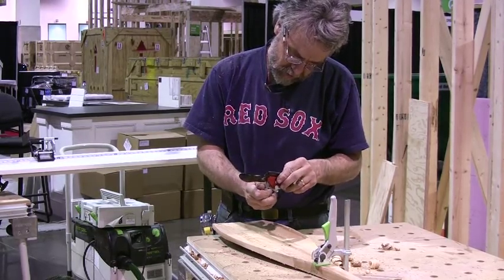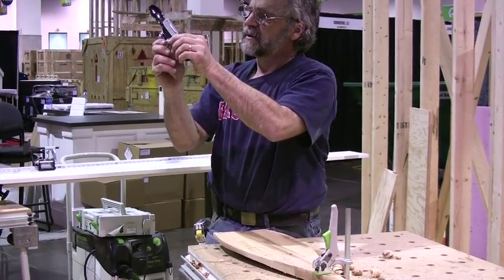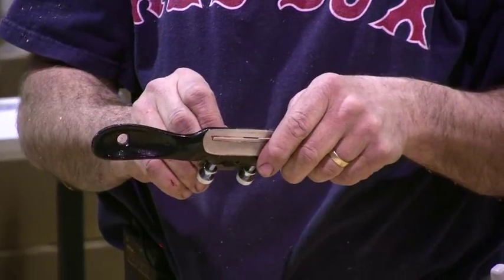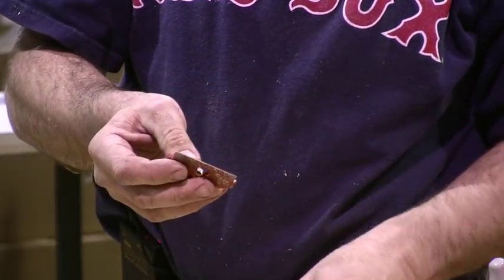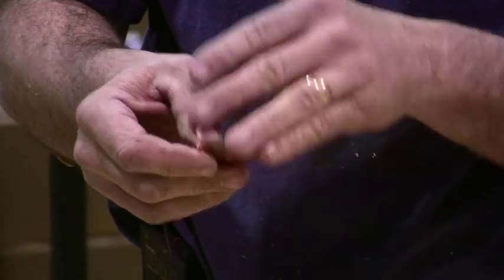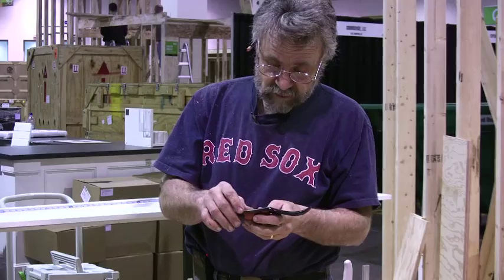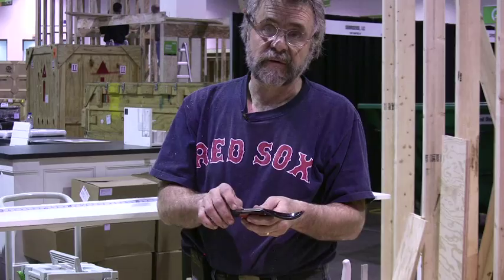I bought this spokeshave in a hardware store in Minneapolis. It's the same as any spokeshave you could have bought from Stanley for 200 years. This tool was not quite usable when I got it — I had to re-grind the chip breaker. I ground a bevel across it to make the chips flow out more easily and give them a little more clearance so chips wouldn't get stuck when in use. I also put a razor-sharp edge on the blade — you could take it out and shave hair off your arm with it.